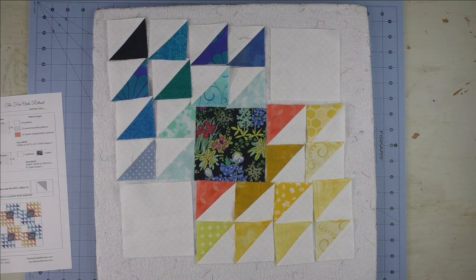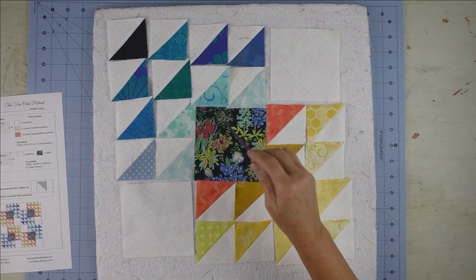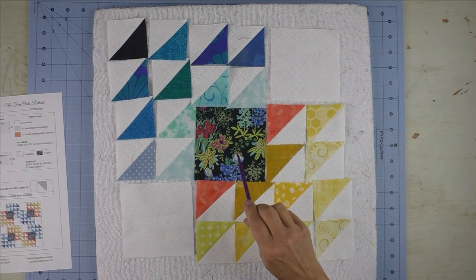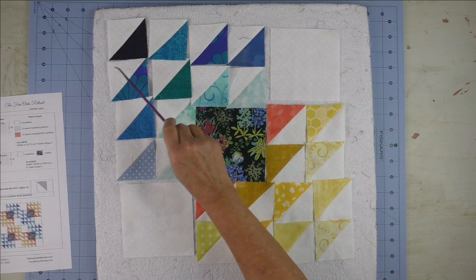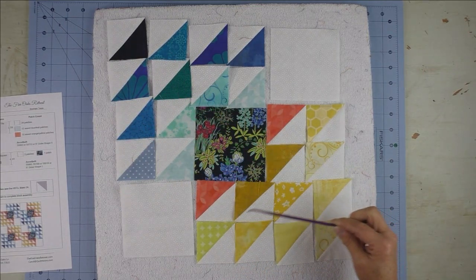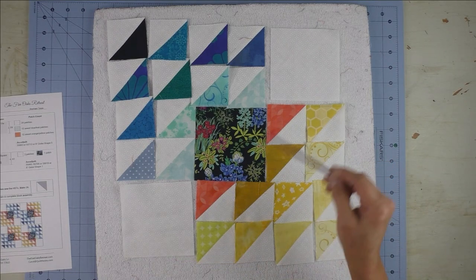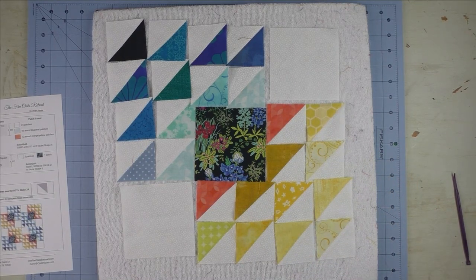This is really an interesting block. I don't know if I would ever make an entire quilt out of this block, but I just like the way it looks, and it's your chance to showcase a really pretty fabric — even though it's only a four-inch square. With the blue fabric, I started with the dark in the outside corner and went to light, and with the yellow-orange-gold fabrics I also started with the dark and went to light. I laid it out and now I'll sew it together and show you what it looks like.